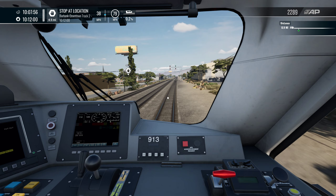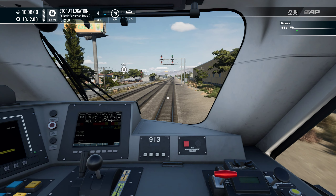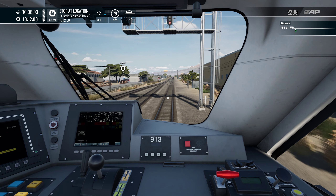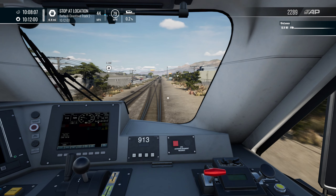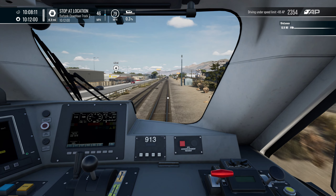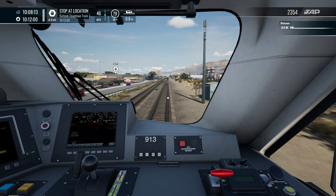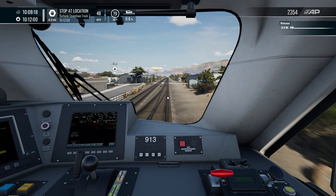So we head on our way to Burbank Downtown — it's not going to track 2, I guess. So we head through. The stutter hasn't been too bad on this route, which is good to see. I suppose I'll have to find a way to optimise for the other routes, because this route's doing absolutely fine.